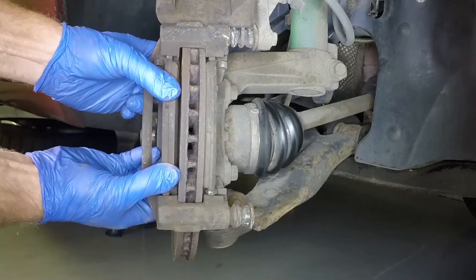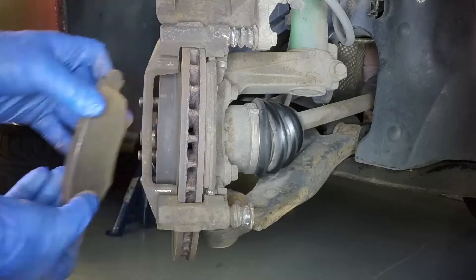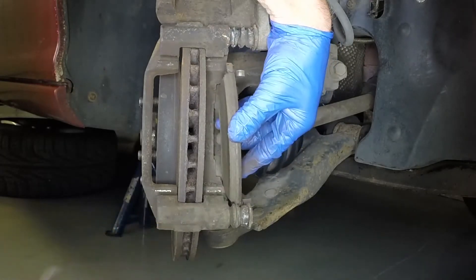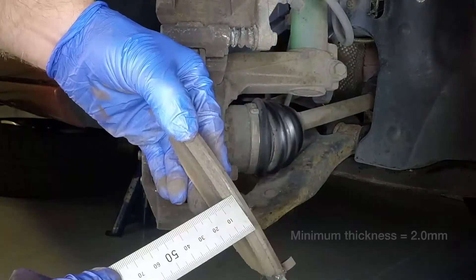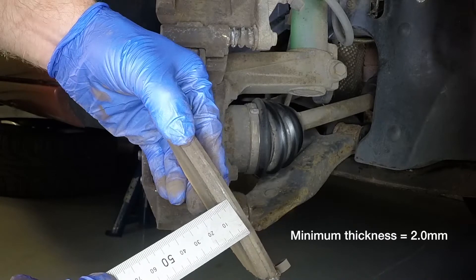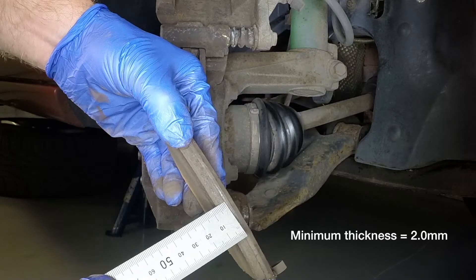A new bolt will be required. Pull the outer brake pad from the mounting bracket, followed by the inner brake pad. Measure the thickness of the brake pad friction material. If any pad is worn below the minimum thickness, all four front pads must be renewed.